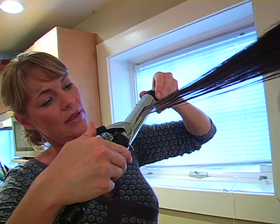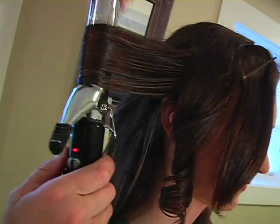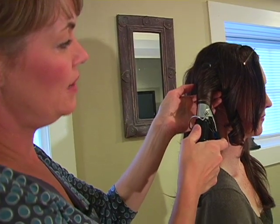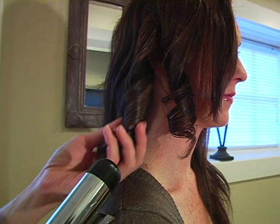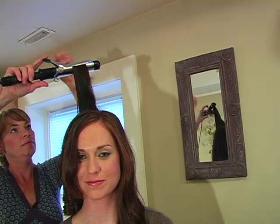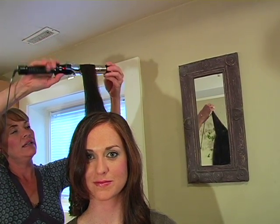We're going to bring the curling iron down right to the very end and then start curling, holding it for about 30 seconds. Then again we're going to loosen our curling iron and just let it all gently and loosely fall out — we're just going to let it hang, we're not going to touch it. Smooth it with your curling iron, start from the very end and roll down.